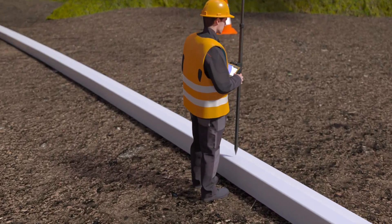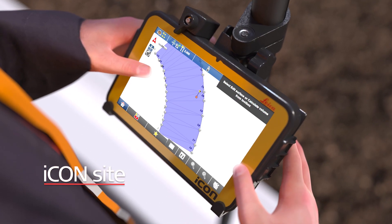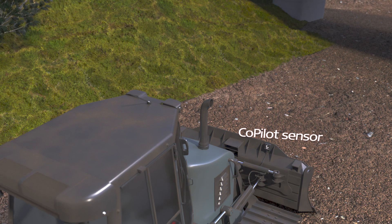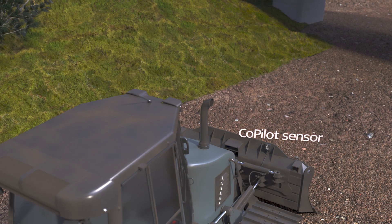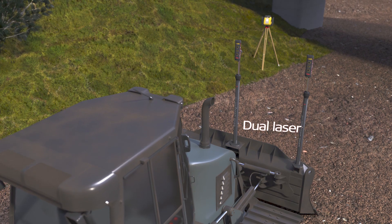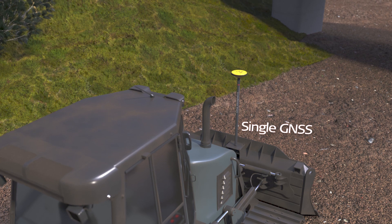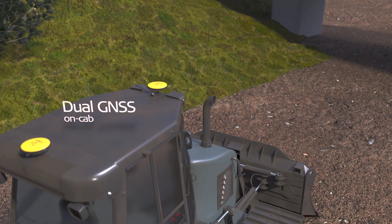Create a new 3D model on the fly from as-built data and import it directly into Leica MC1. The Leica ICON Grade 3D solution offers you the most modular and flexible dozer solution on the market.